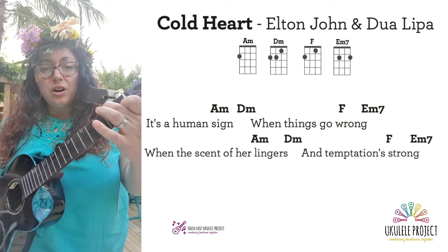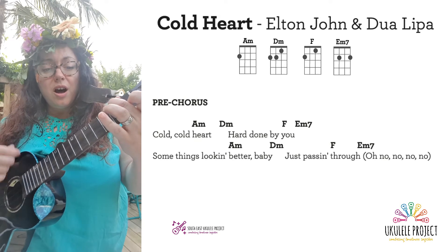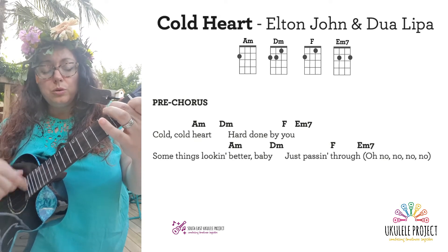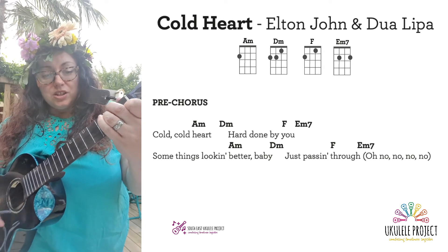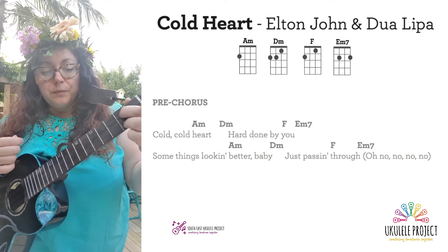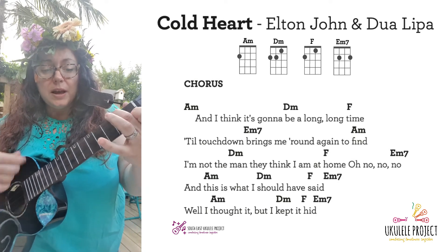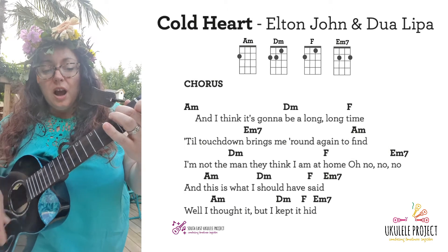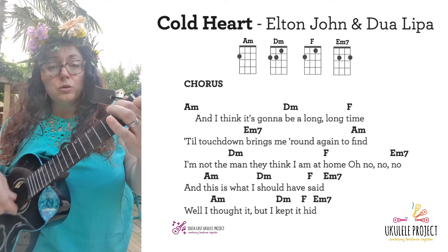Temptations from cold, cold heart are done by you. Some things look better, baby, just pass them through. And I think it's gonna be a long, long time. The touchdown brings me round again to find I'm not the man they think I am at home, oh no, no, no.